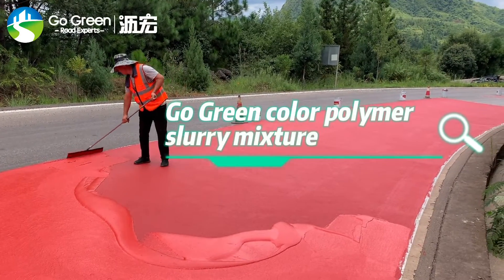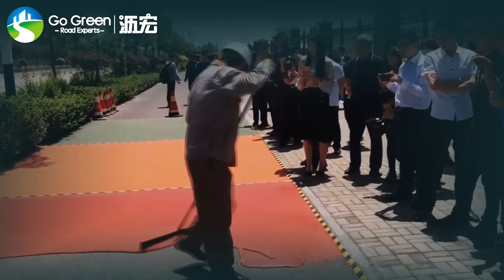Go Green Color Polymer Slurry Mixture. Construction progress.